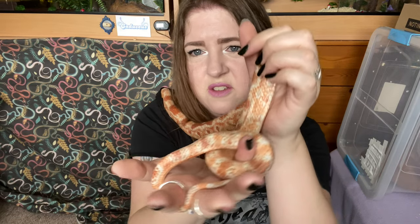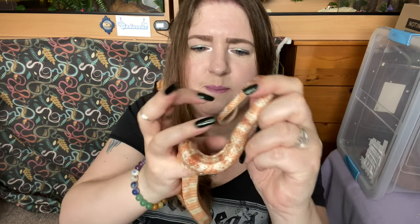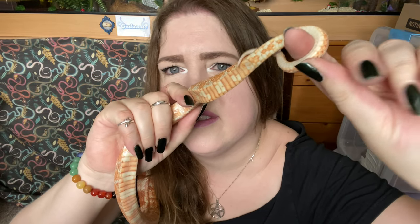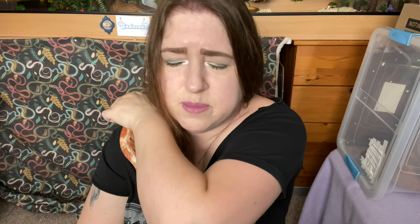I can't see anything on her vent. There we go - that is her vent right there, and as you can see there's not anything. It might be a bit swollen because she's laid eggs, but she seems happy slithering around. So we've got these eggs in here.